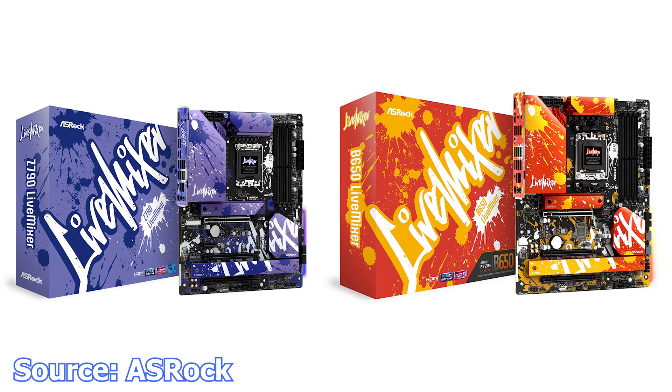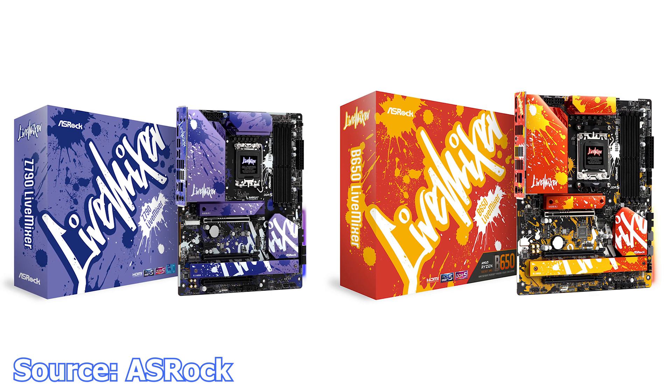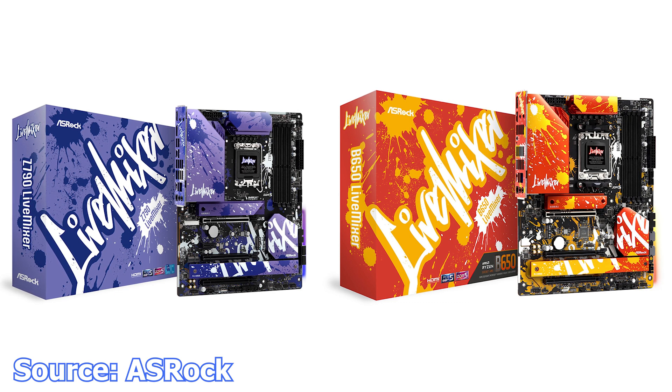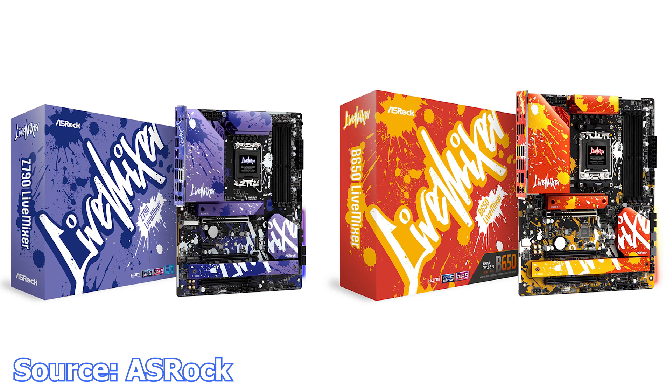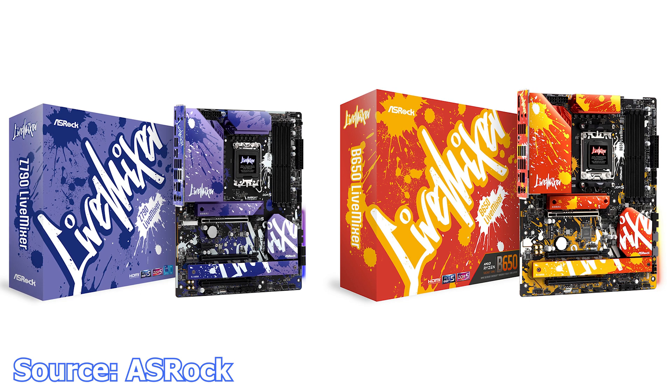Next, Acer launches the Live Mixer motherboard series, and immediately these motherboards are an instant hit, just because they are different than the rest. Right now there are only two models available, one for each platform. The purple is the Z790 Live Mixer, while the orange model is the B650 Live Mixer. Apart from the cheerful colors and design, these motherboards are packaged with up to 20 USB ports and a B5 VRM system, additional PCIe slots, a large M.2 socket heatsink, and three M.2 sockets.